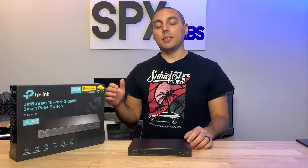Hello and welcome back. My name is Stefano and today we're going to be taking a look at a switch that TP-Link sent over for us, and we're also going to be configuring it for home use.